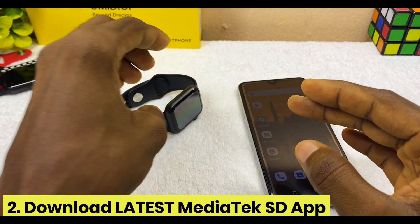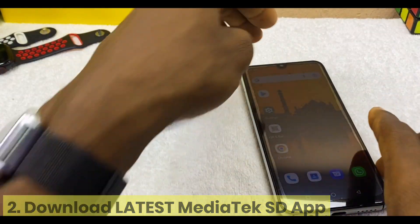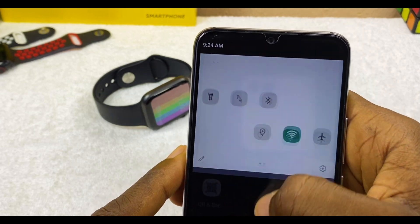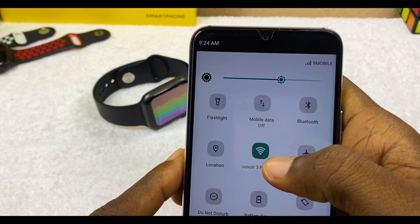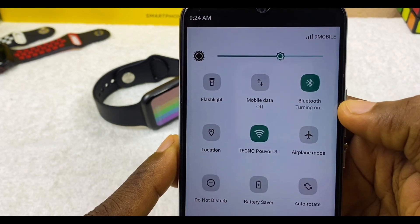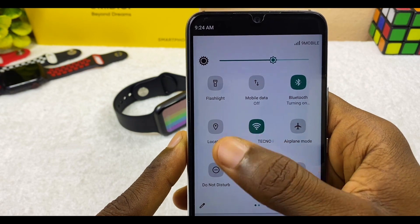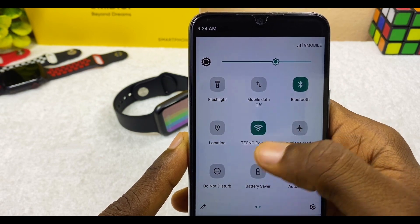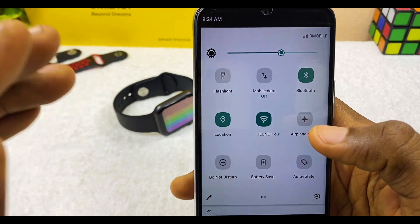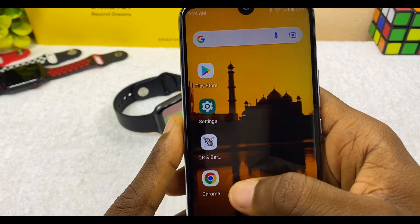The next thing to do is to go to your smartphone and download the MediaTek Smart Device app. Switch on your mobile data or Wi-Fi, then switch on Bluetooth and switch on location. Please make sure you toggle on these three settings so that you can have easy connection and add your digital watch face very easily.